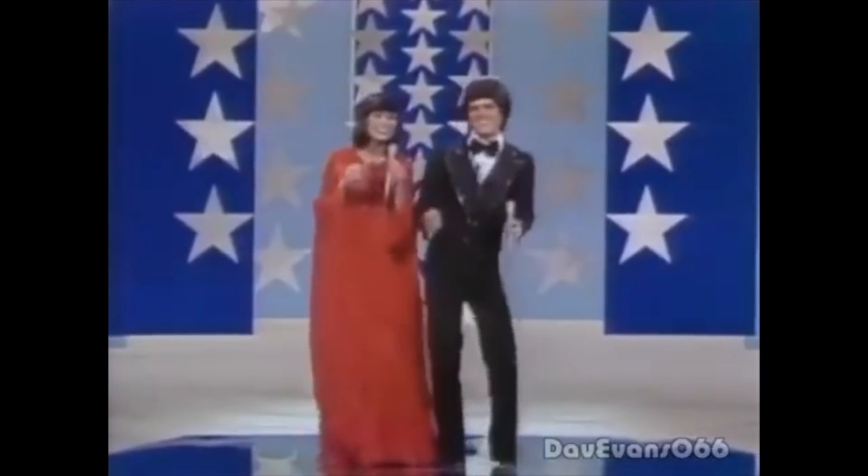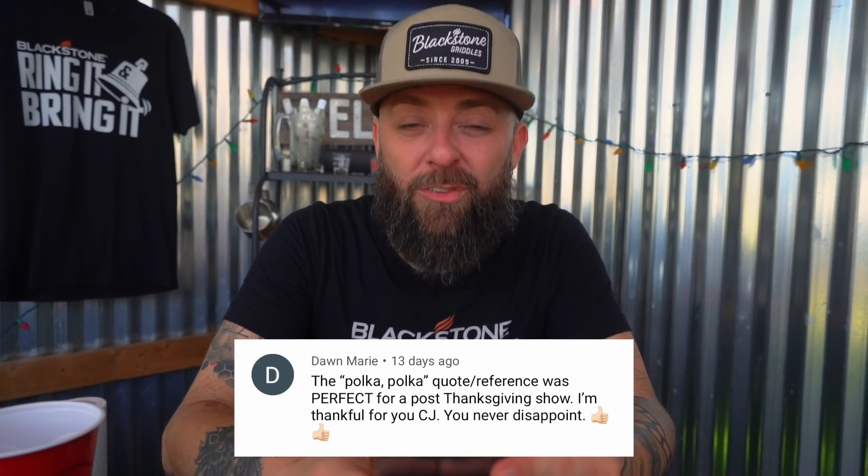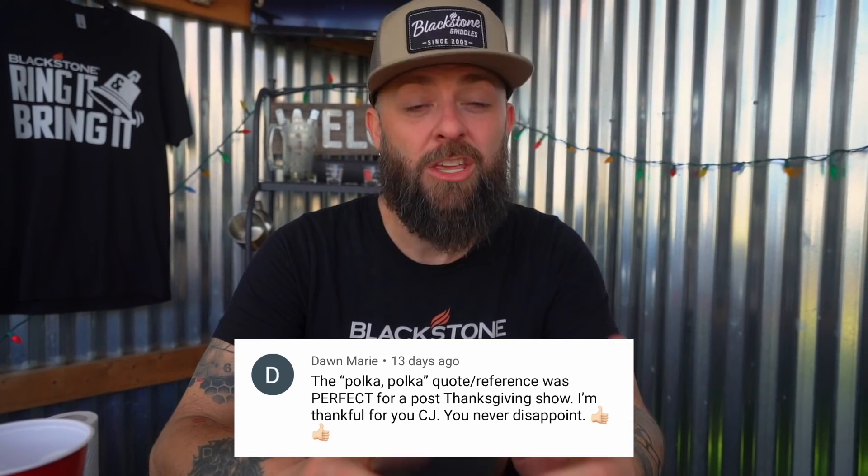This next one comes in from Dawn Marie. Dawn says: 'The Polka Polka quote reference was perfect for a post-Thanksgiving show. I'm thankful for you, CJ. You never disappoint.' Dawn, you know this — I am thankful for you.